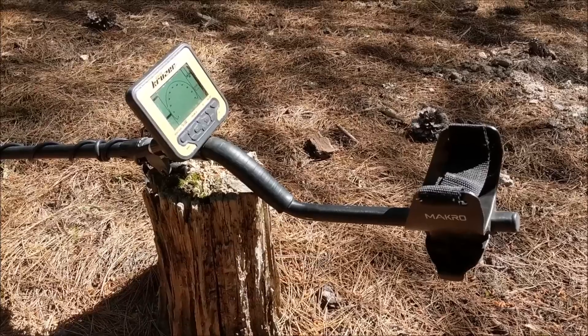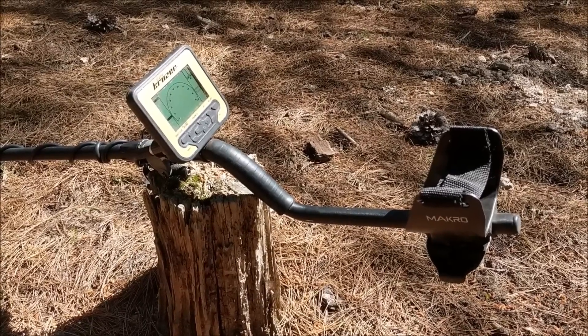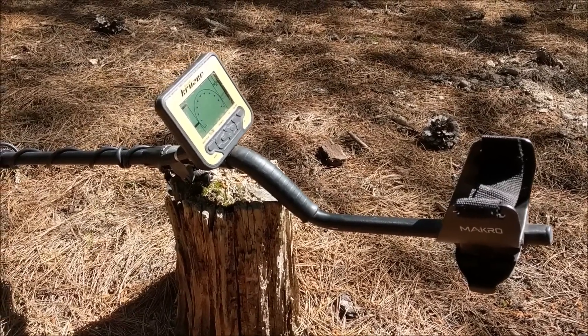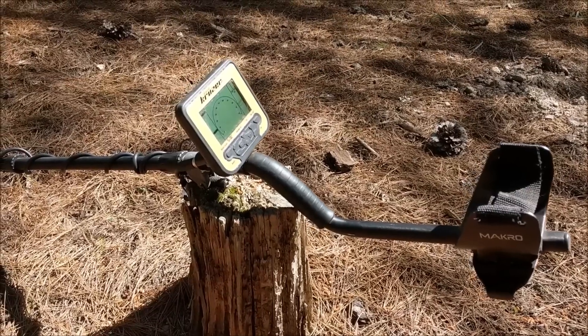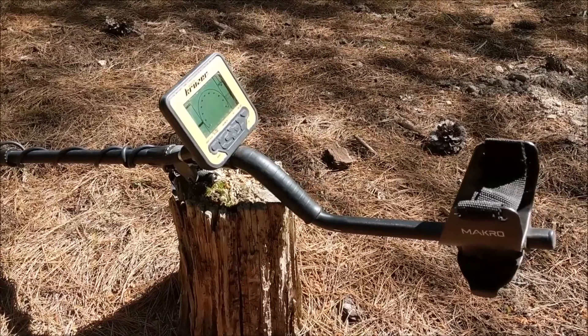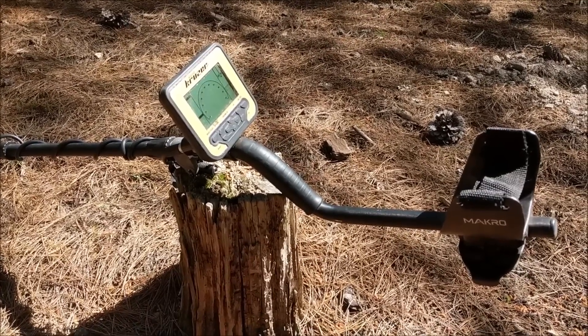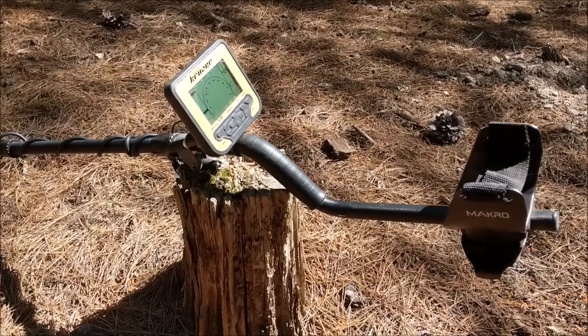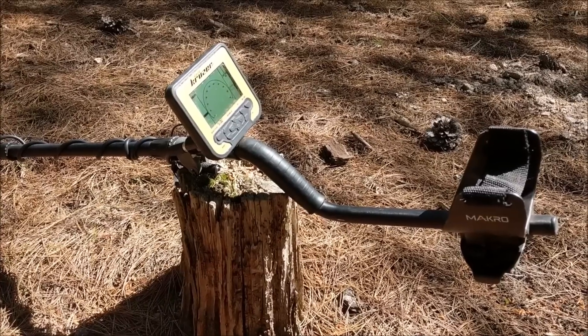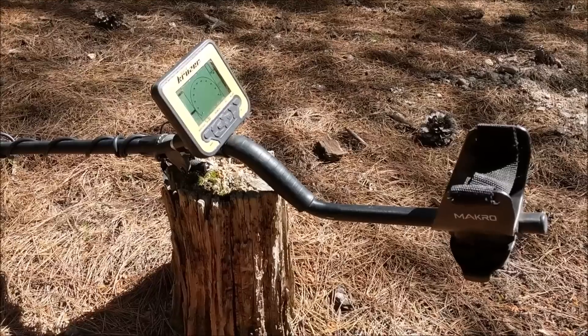G'day all, I've got the Goldcruiser here. A lot of people have been asking for a bit more information on this machine, which has been out for a little while now but it's still pretty new. I'll just do a little rundown of some of the features and we'll show you how it runs.